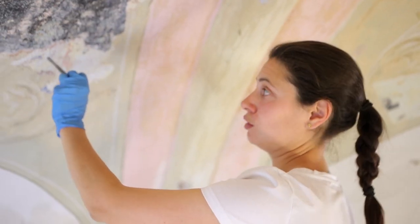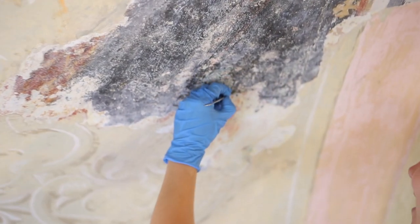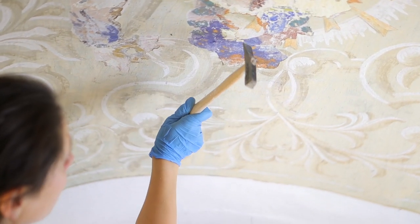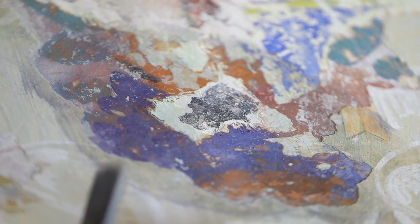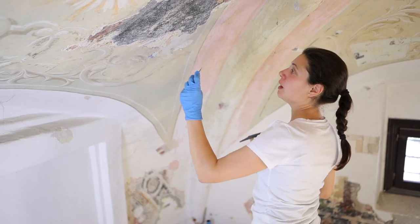Here we are in the vault section. The scialbo is thinner than on the walls but is still very hard, so rather than hammer work, the scalpel is used predominantly. The most superficial layers have been removed mechanically with scalpels, chisels, and descialbo hammers. The intermediate thinner layers have been solubilized down to the very first layer — a well-carbonated lime-based scialbo, very hard and tenacious — which has been carefully ablated to safeguard the original painted surface.